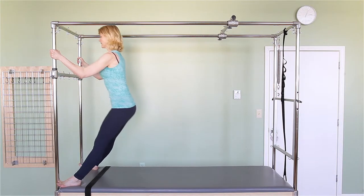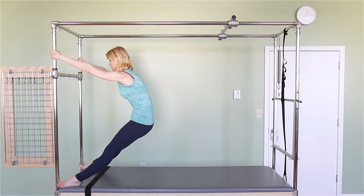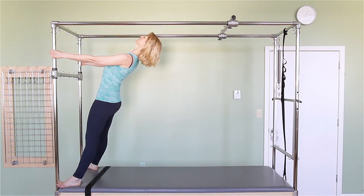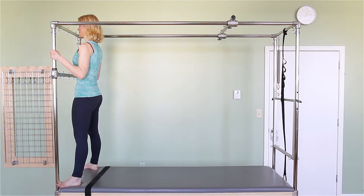So again, I'm dropping my hips down, straightening my arms. There's no articulation in the spine in this part. Here is where the articulation starts, until I'm in a diagonal with my chest nice and wide. I'm not pushing my hips forward, but I'm going up and back with my upper back, pulling forward, and then bringing your upper spine back into a straight upright position.